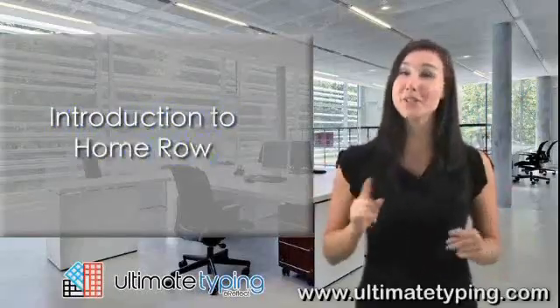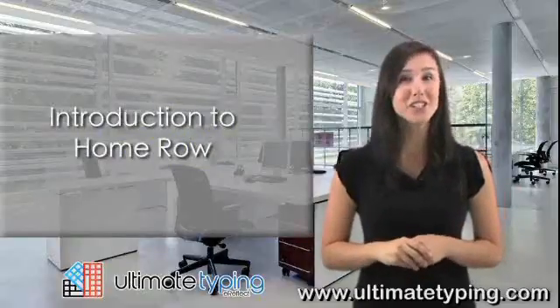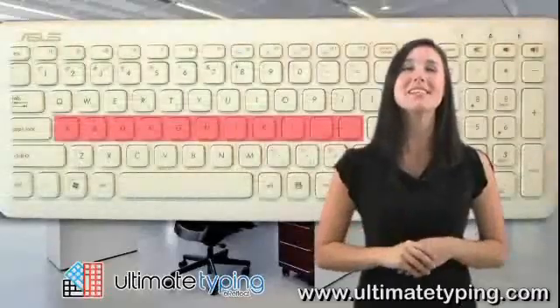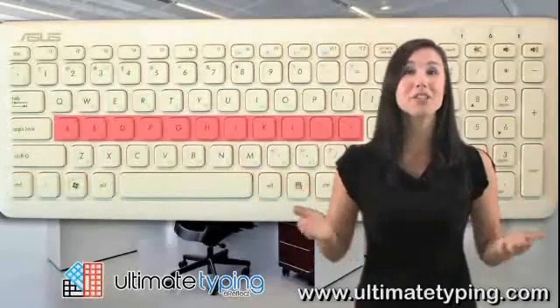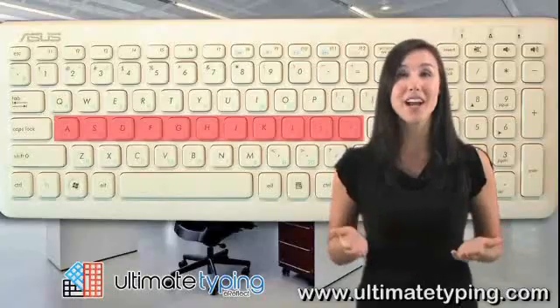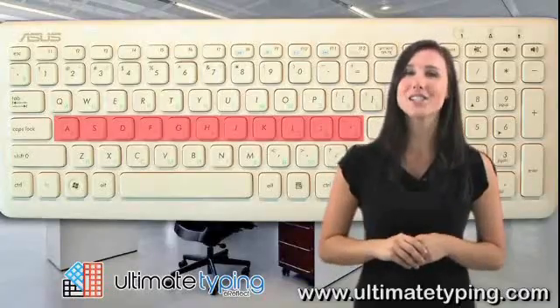Now it's time to introduce you to the Home Row. When touch typing, everything begins from the Home Row. The Home Row is the middle row of letters and punctuation found on a QWERTY keyboard. Reading the keyboard from left to right, the Home Row letters are as follows.